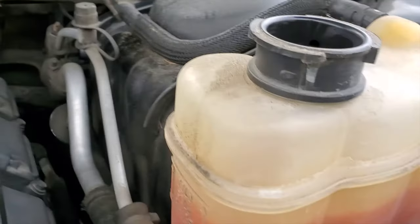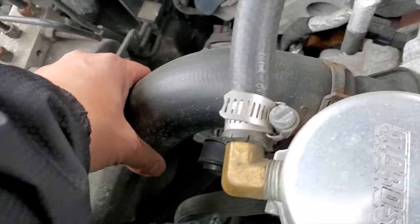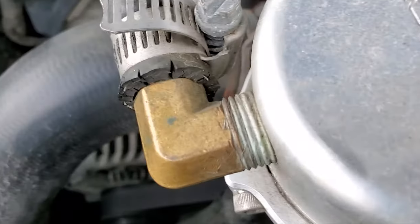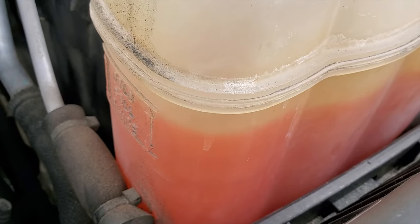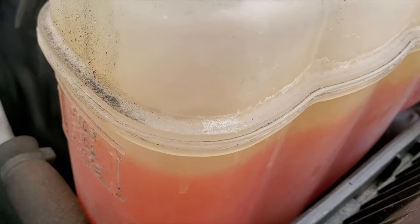All right guys, there we go — I'm gonna burp this, easily burp this. We're gonna compress here. So the concept is: press here, goes up and down — yeah, up and down, squeeze.